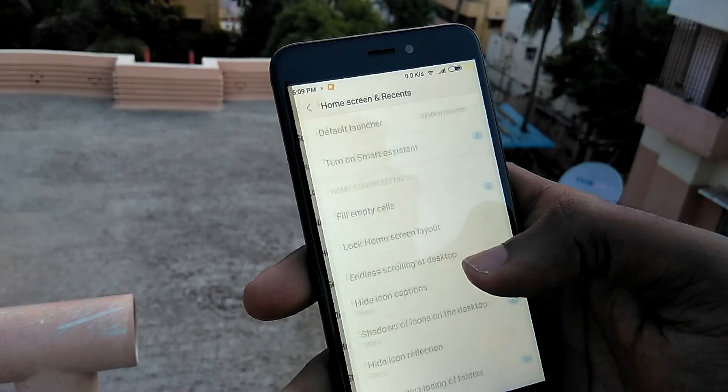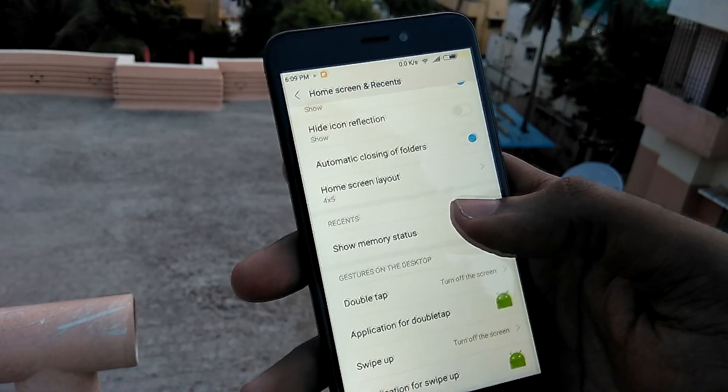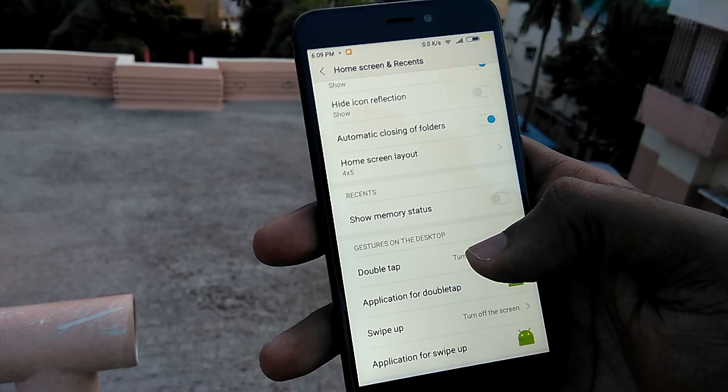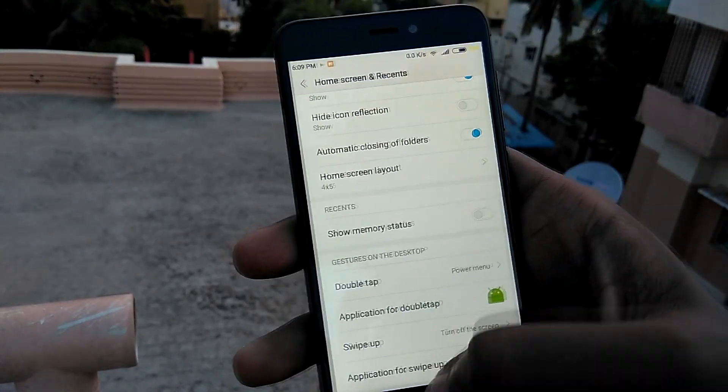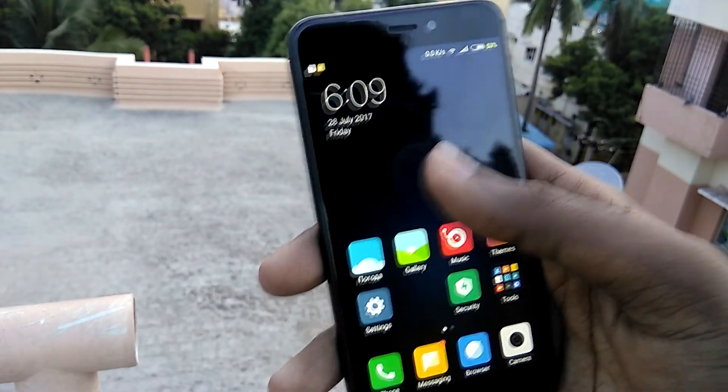Under Home Screen and Recents settings, you can configure home screen gestures like double tap and swipe up to launch any specific app or action of your choice directly from the home screen.